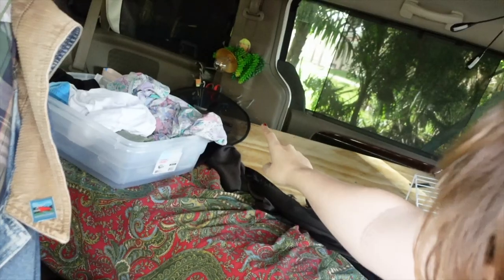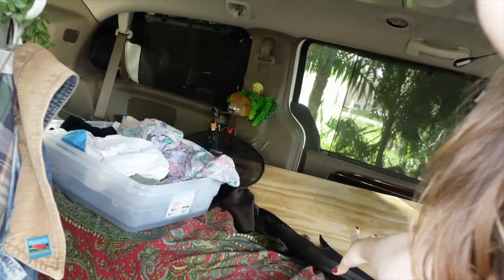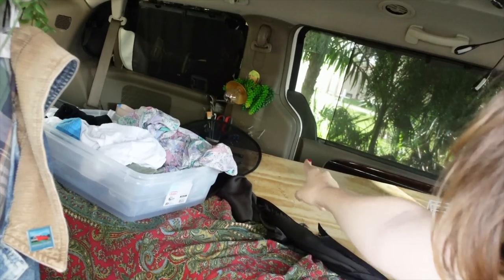Look at those screws right there — that was holding up this entire table, which is not light by the way. The usual thing I had it mounted on broke within a week. And then my dad came home.